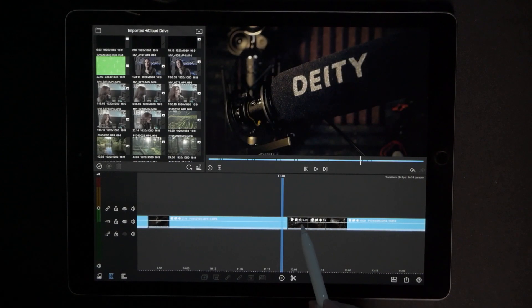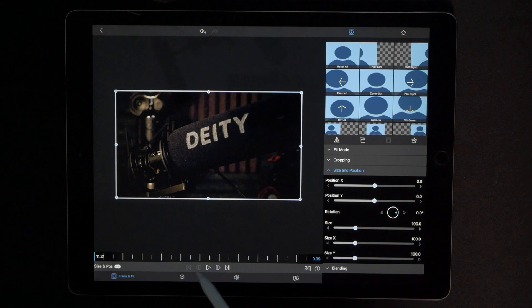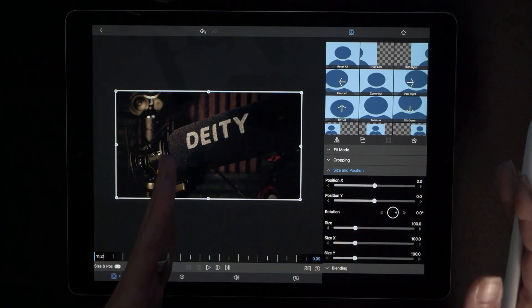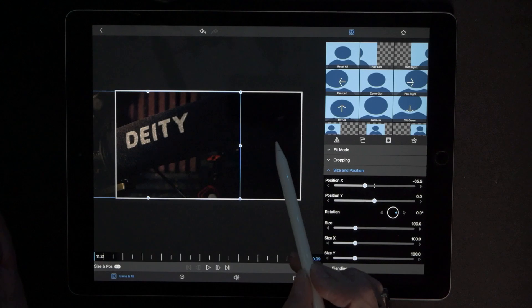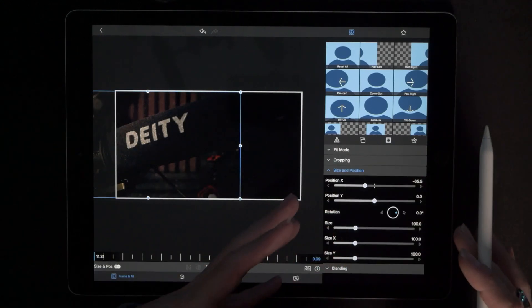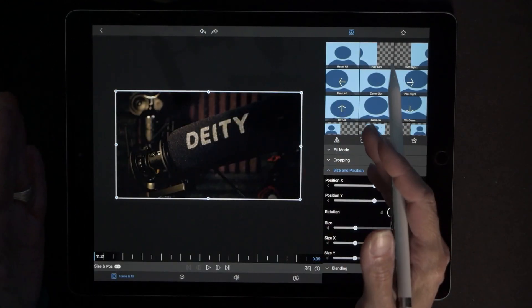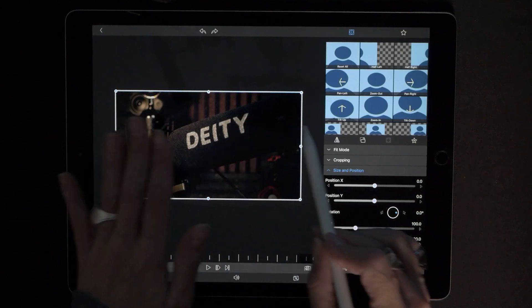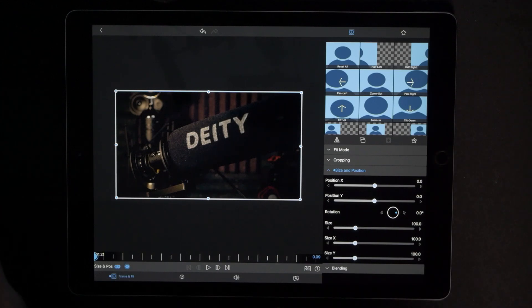Go to the very first cut and we are going to edit this clip. Make sure we're all the way to the very beginning. Make sure we're in frame and fit and we are going to hit size and position. Now what we want to do is sweep this in from the right. We can't do that just by moving the X because then there's nothing to do that pan effect. What we need to do is when we move the camera we have that little bit of movement — there is going to be footage when we scroll across the screen.